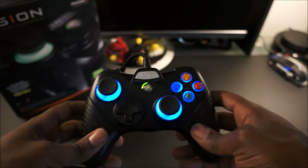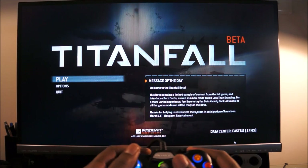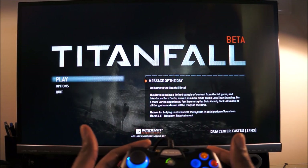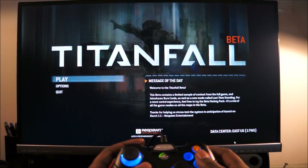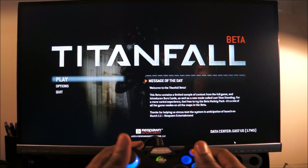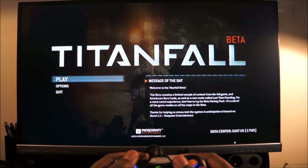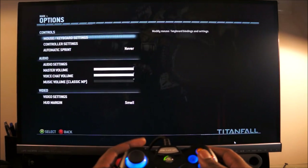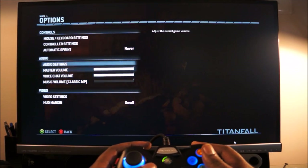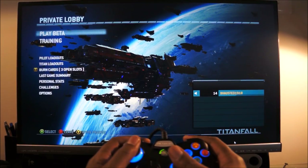ExhaustedGamer back here again just wanting to show you a quick demo using this controller with the Titanfall beta. Titanfall was developed for consoles and basically ported to PC as well, so everything works perfectly — scrolling through all the menus and everything with no key bindings needed. Let's hop into a quick game to show you how it works.